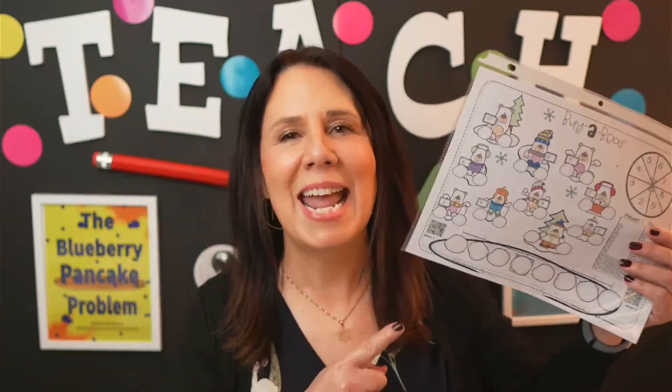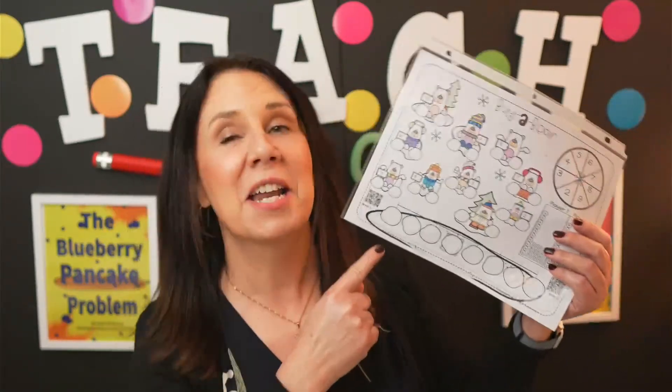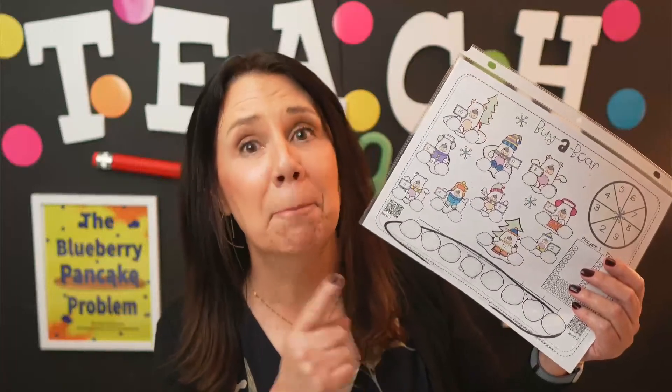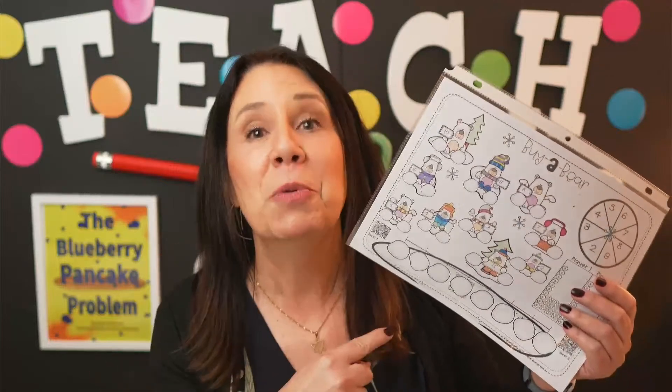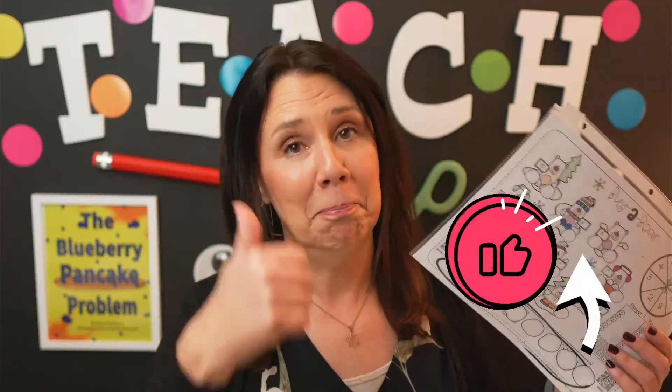Hello! Today you are going to learn how to play this very fun Buy a Bear math game so that you can play it with your students tomorrow, this week, next week. You will have it in your bundle of goodies to play anytime you want. And of course, there will be a freebie. So if you are ready, go ahead and give me a thumbs up and we will get started.